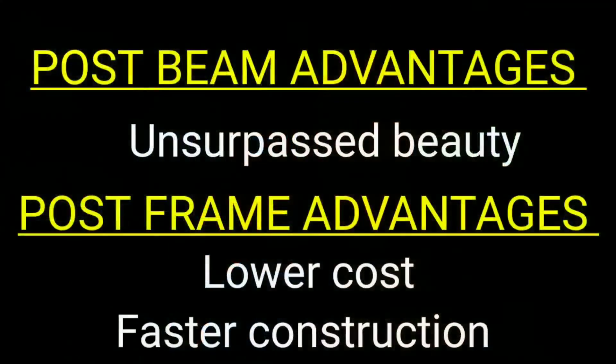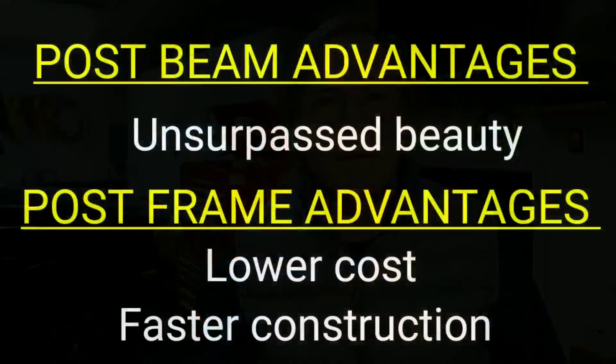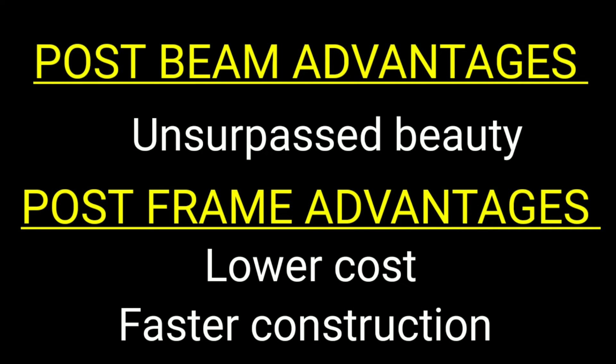The advantage of post beam construction is the looks — it's a beautiful structure when it's done, and there's no comparison to post frame in terms of aesthetics. So if aesthetics are important to you, post beam construction is the way to go. The disadvantage is that it comes at a much higher cost than post frame construction. Post frame construction has the advantage of being quick to build and relatively inexpensive.